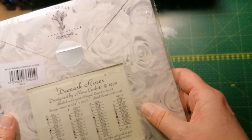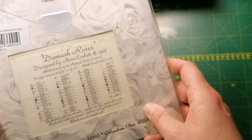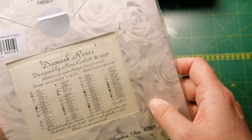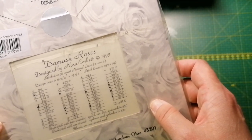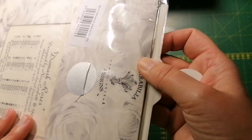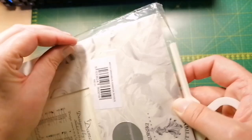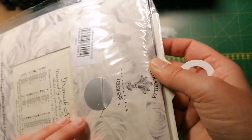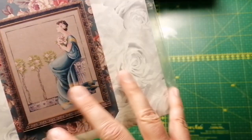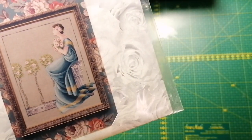And here we have Damask Roses — is it the first Mirabilia? I don't remember. But she's still in her pack and everything. It has been opened, but it's also out of print and I just love the simplicity. I love it.